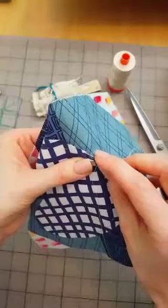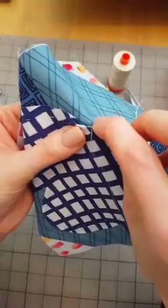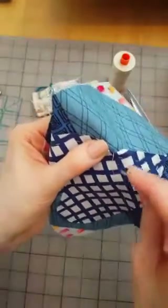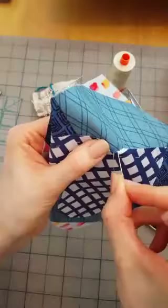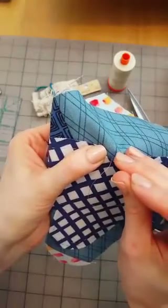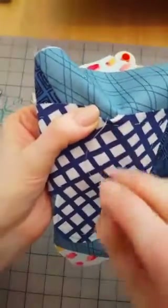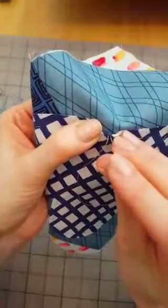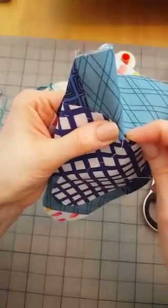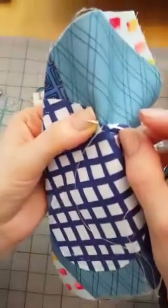I tied a knot in the end of my thread and I'm just coming up from the back, grabbing just the little edge of my applique that I folded over. I have a feeling this is going to be a coordination thing I'll get after a little while. I'm kind of tucking it with my needle — maybe you guys can see a little better. Now I'm holding the fold for the next spot and I'm going back down almost exactly where I just pulled up, but not on the applique — right in the fabric behind the applique.